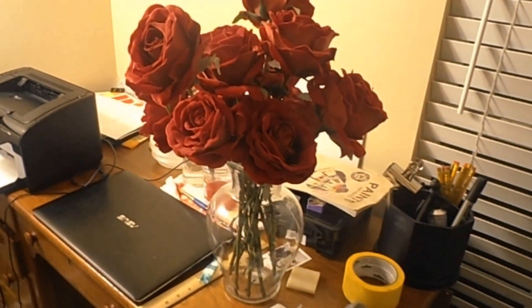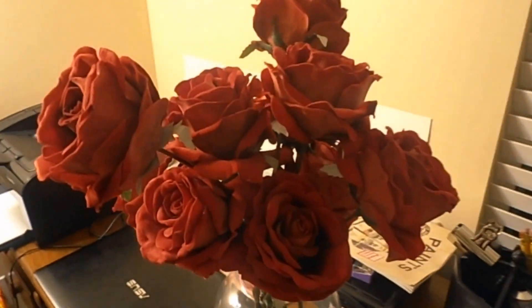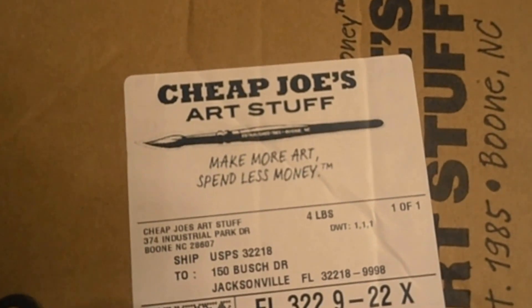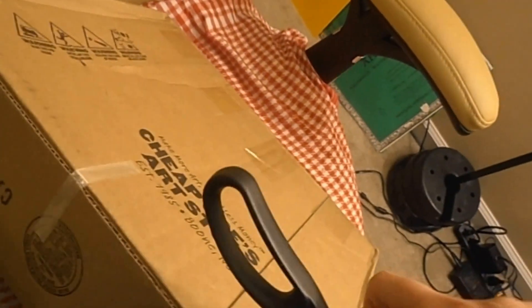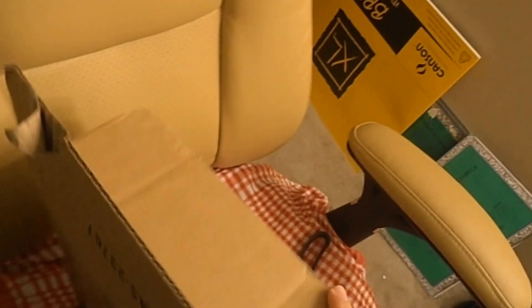Good morning y'all. I woke up this morning and realized that my husband put this box inside my door. I'm gonna unbox it real quick and show you guys what I got. Sorry, I'm not the best one-handed photographer, but I wanted to unbox this. I don't have a stand for my camera.